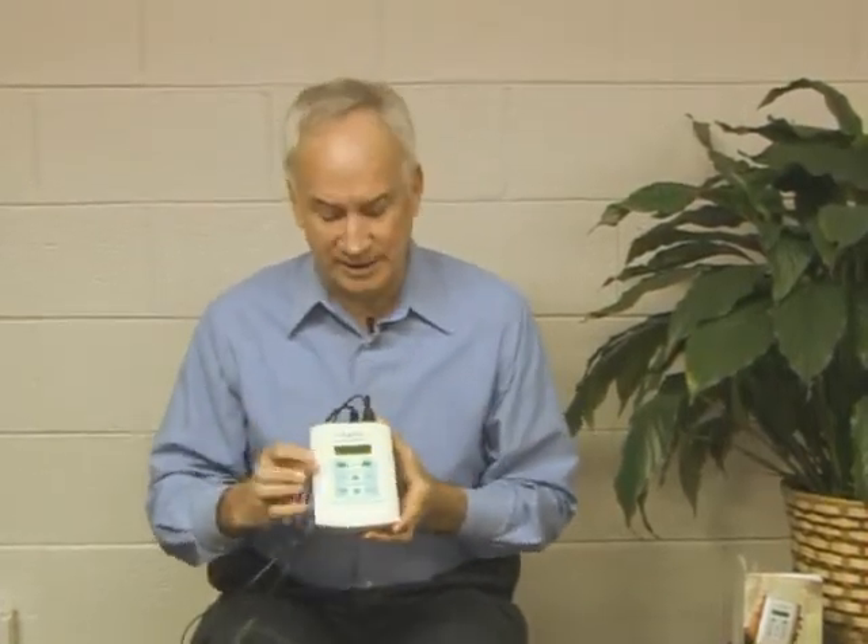Now if you can't do that — you're traveling, going somewhere, or getting ready to start some type of activity that causes you pain — you can remove this and use the batteries. That's another way to use the unit. It is portable, and you can still use it on interferential that way.